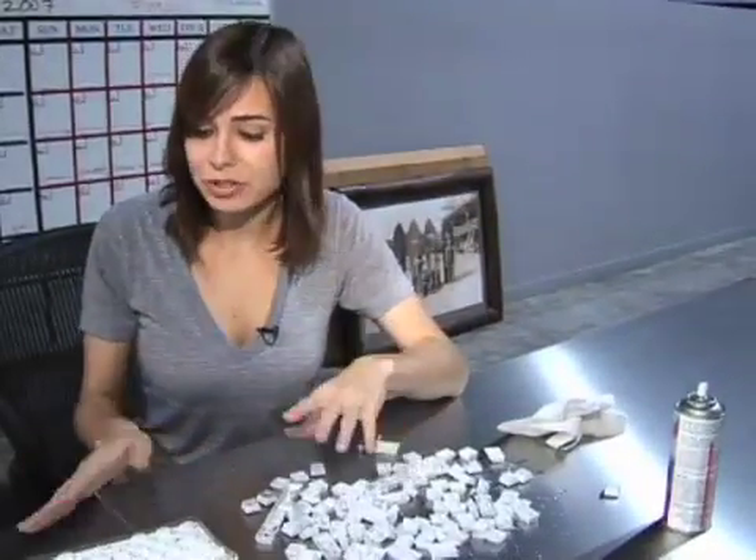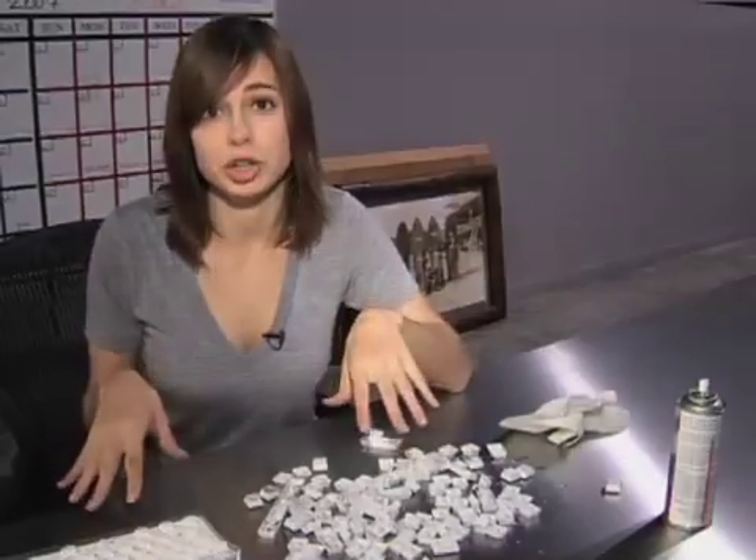Now that we've cleaned up most of our components, make sure you wait at least a day before plugging it back into your computer. You have to make sure it's completely dry, or else you have a chance of frying the circuitry.